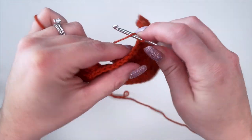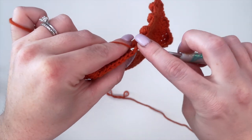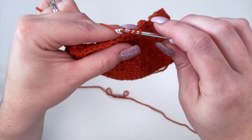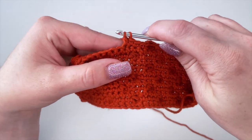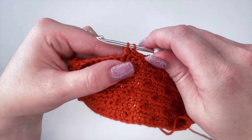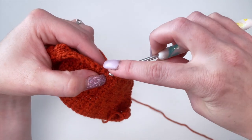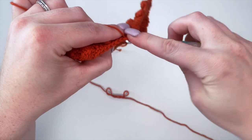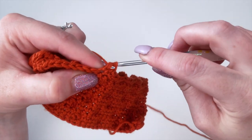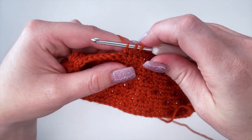To begin our bobble stitch, we're going to yarn over and insert our hook into the next stitch. Yarn over and pull through so we have three loops on our hook. Yarn over and pull through like we would with a double crochet — now we have two loops on our hook. Instead of yarning over and pulling through those last two loops, we're going to yarn over and insert right back into that same stitch. Yarn over and pull through so we have four loops on our hook. Yarn over and pull through two — now we have three.